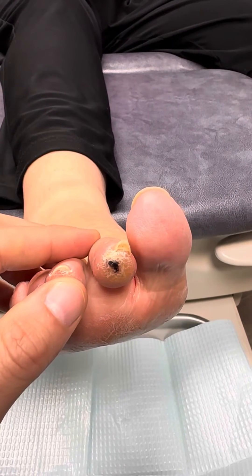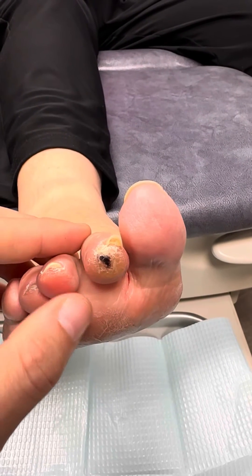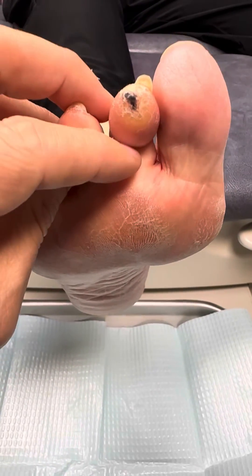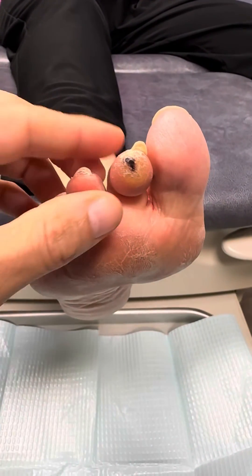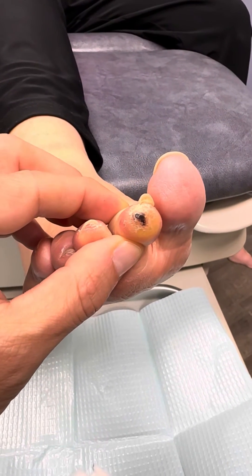Today what we're going to do is something called a flexor tenotomy procedure. A flexor tenotomy procedure means we're going to make an incision right here on the bottom of her toe and we're going to cut the tendon that's causing the toe to bend. So the toe is bent and we're going to cut the tendon on the bottom to straighten it out, and by straightening the toe, we're going to take the pressure off the tip of the toe.